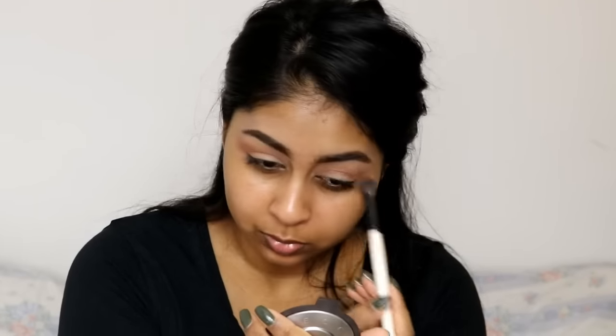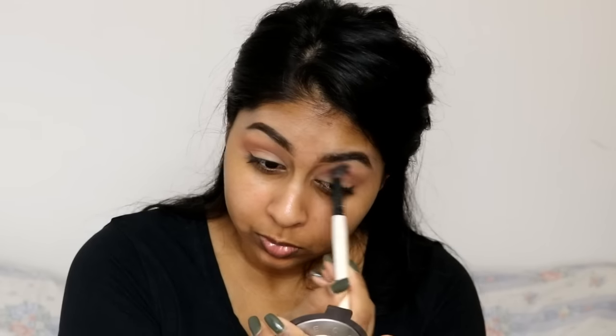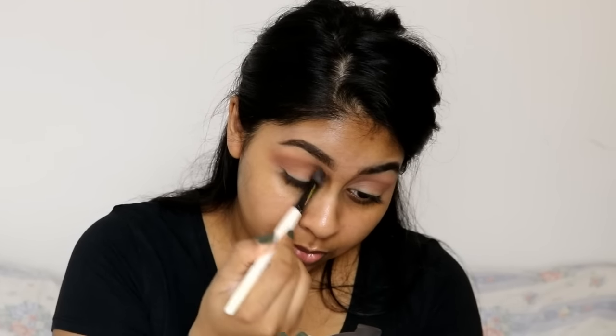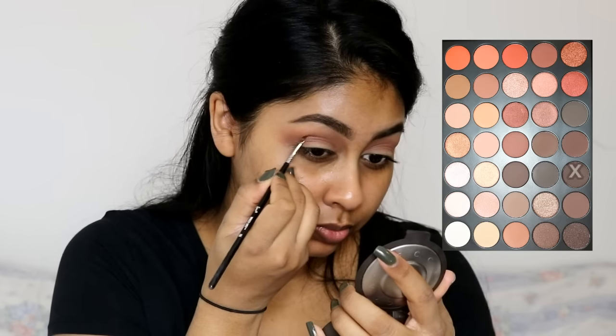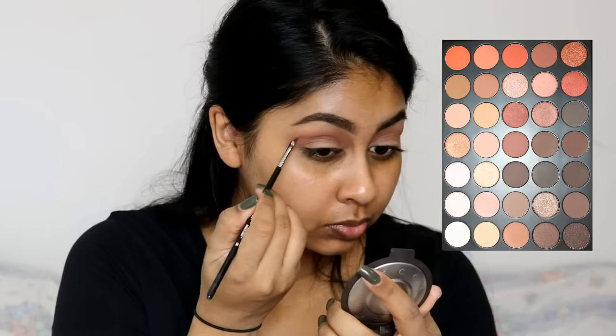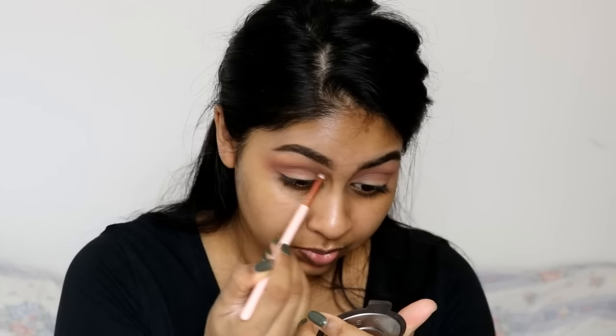Then you do the exact same thing with another color — blend it all in, smudge smudge smudge. If you haven't noticed already, she's going darker every time. And here — oh, I know what she's doing — she's doing a cut crease. I think, nope — yep, she is. So she's just got a darker color and made a little arc line.